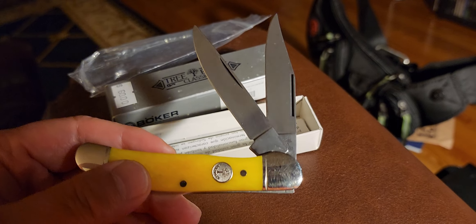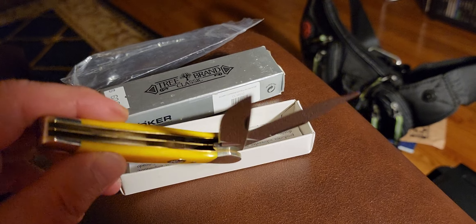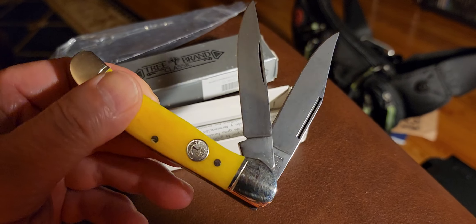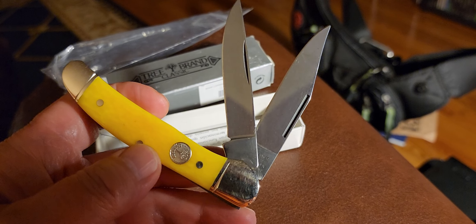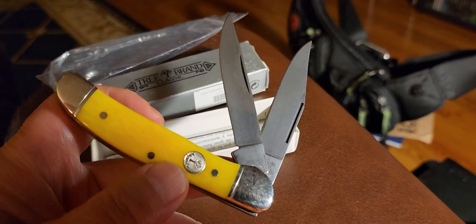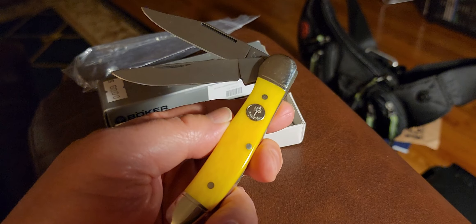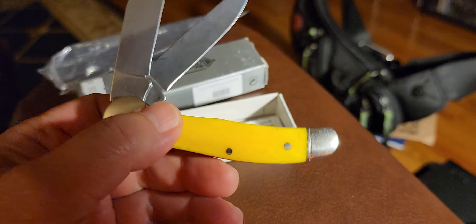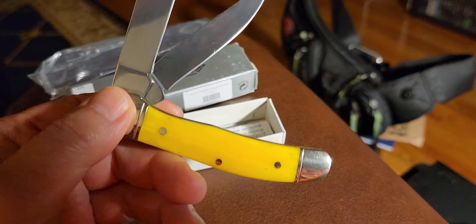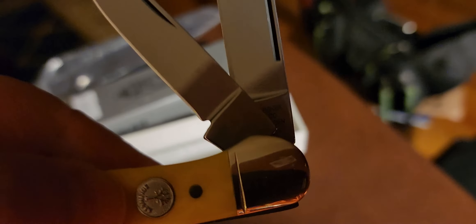Welcome to another video — this is more of a question to the knife community or anyone who knows anything about knives. This here is a Boker Copperhead Smooth Bone Yellow — that is the official name and model of it. This is a German-made knife, and it's stamped here.